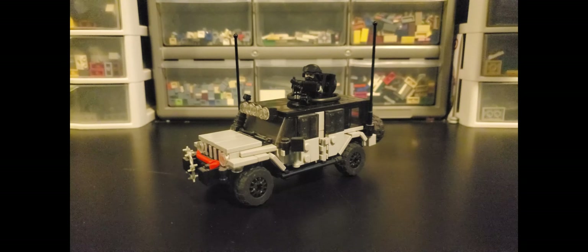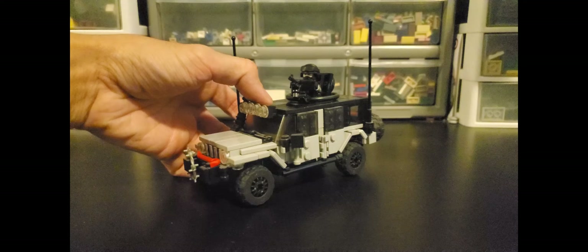If you're familiar with the Jeep Wrangler, the JK and the JL are the most recent versions of that platform. The JK came out in 2007 and went up to 2018, and the JL has been from 2018 onward. The J8 is a model that's essentially a militarized version of either one of those generations, and I've always liked the idea of militarized versions of commercially available vehicles.